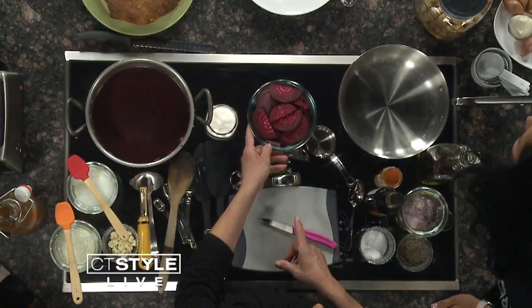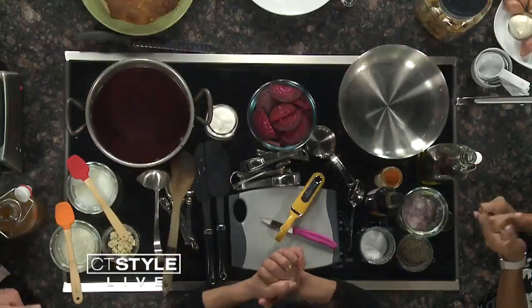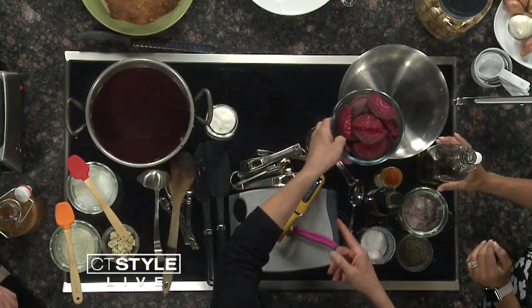We've already peeled the beets because that's the part that's no fun. This is what you buy in the grocery store, and then you need to take one of these peelers and get your hands all pink, then use some Dawn dishwashing detergent to get it off. We skipped all that. So Teresa, why don't you put these in the pot?